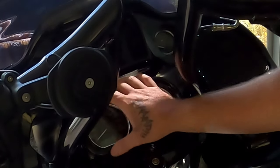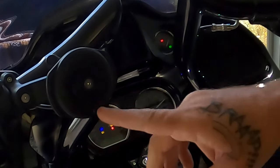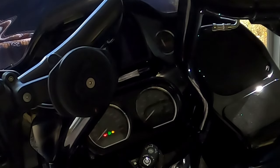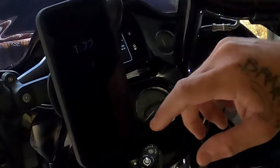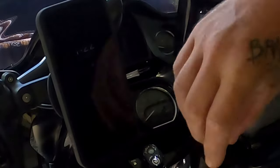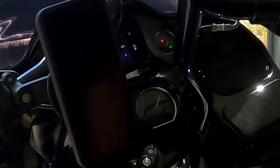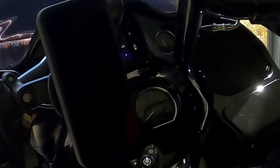Now that your horseshoe and gauge cluster are back on, you have a light right here. Flip it to ignition — see, it's working. Turn it off again, then turn it back on and you'll see it makes a connection and starts wirelessly charging your phone while you're riding.